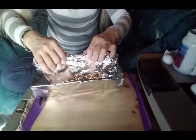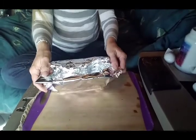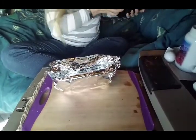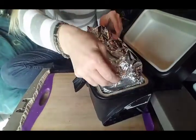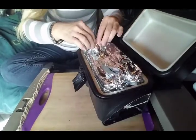I'm just going to roll this up like this and fold up the sides like that. And then I'm going to put it in the cooker, just like that, and let the water boil.